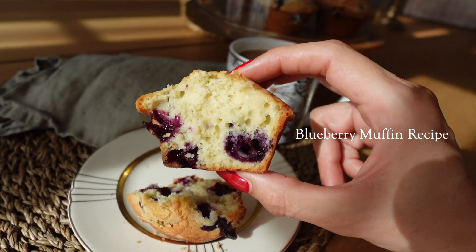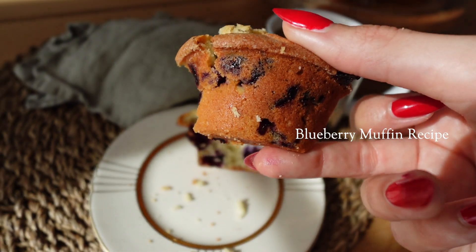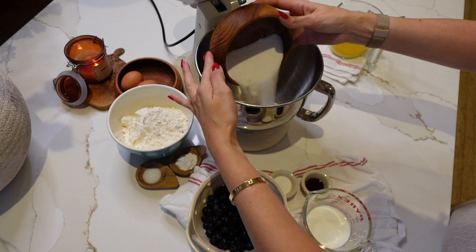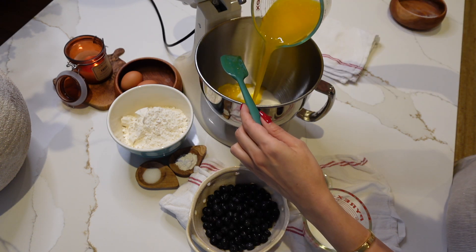Good morning everyone! Let's bake some absolutely soft, fluffy, and delicious homemade blueberry muffins together that are perfect for breakfast or any snack during the day.